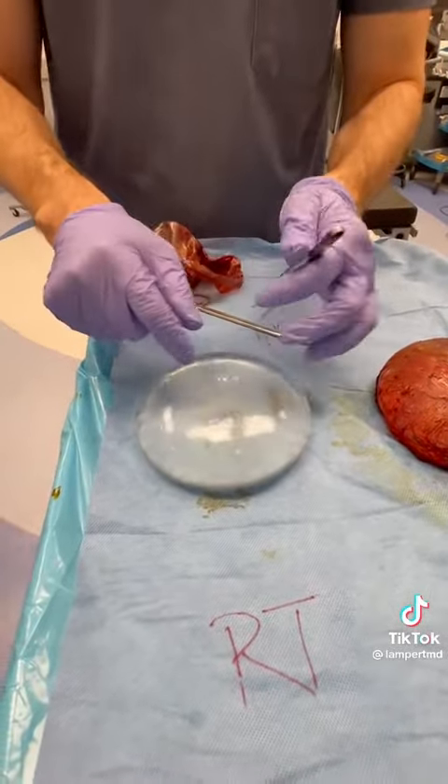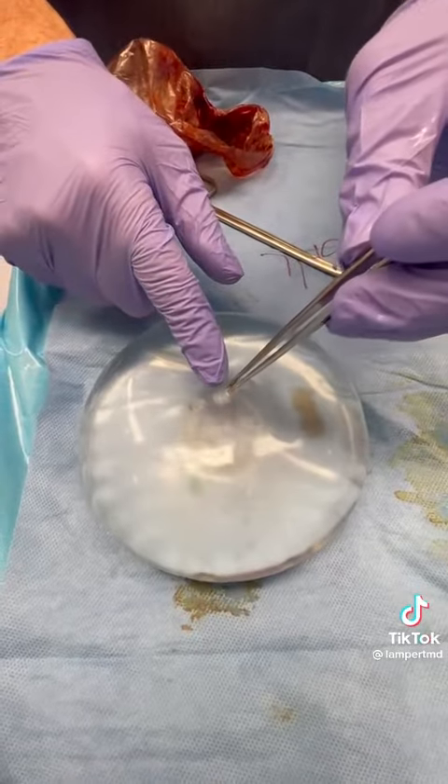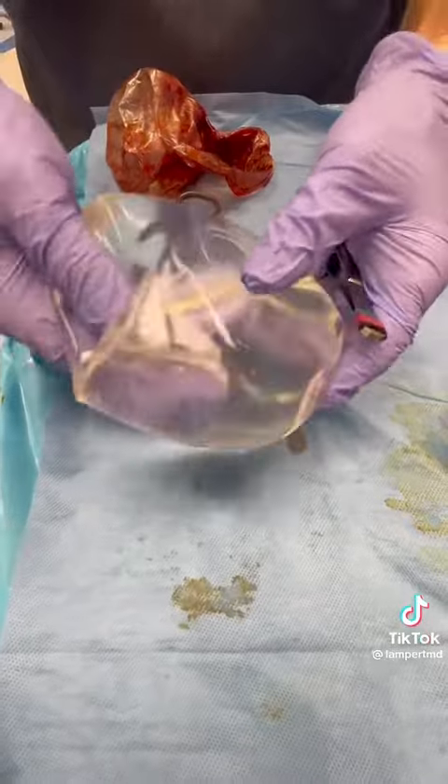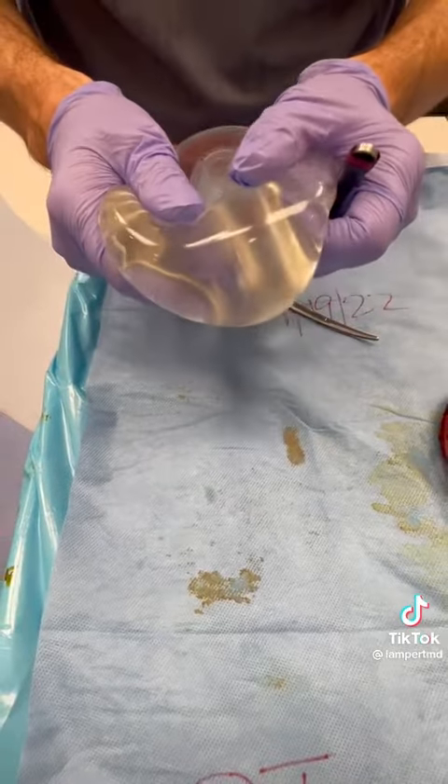It's a saline implant. It has a valve, so that's how you can see — that's how you fill the implant. She wants every implant back, so I'm not going to destroy it. And it says here 450.